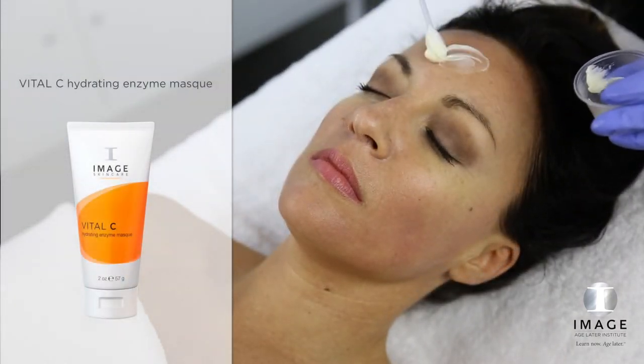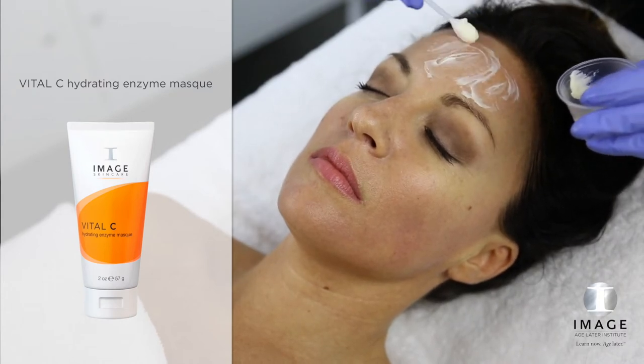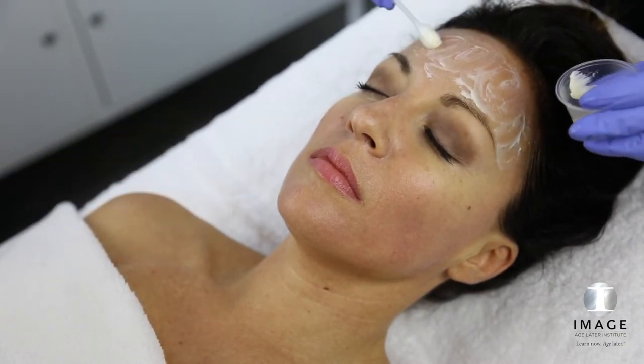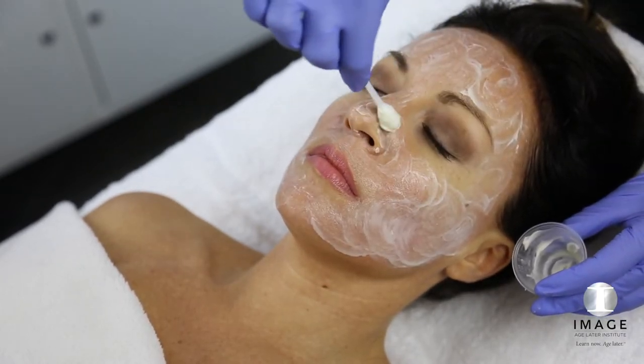Elevate: Mask. For clients who prefer less visible exfoliation post-peel, apply Vital-C Hydrating Enzyme Mask with an eye swab. Add one full dropper of eye enhancer of choice according to specific skin needs. Leave on the skin for 5 minutes.